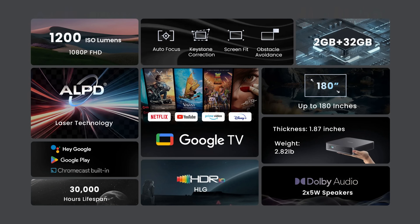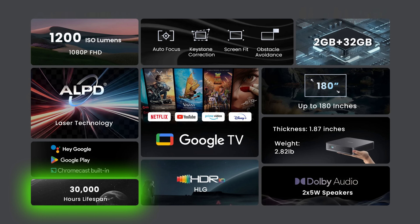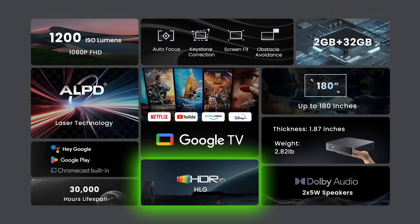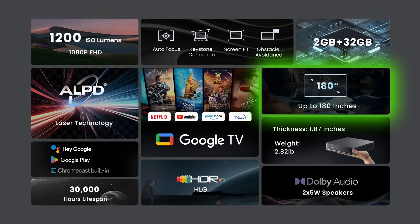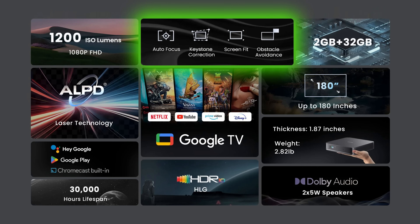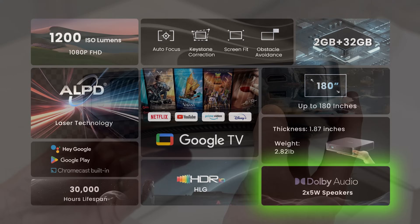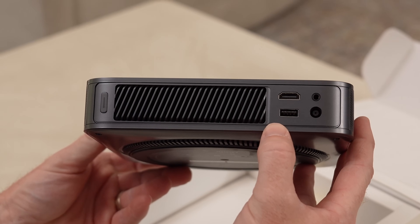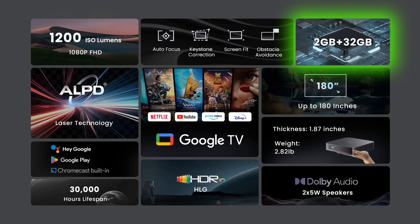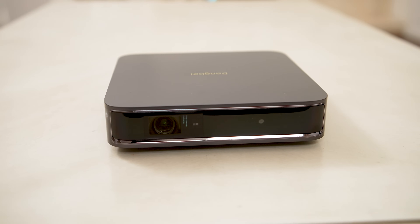To go over the most important specs: the Dangbee Atom is a 1080p DLP laser projector with 1200 ISO lumen that lasts up to 30,000 hours. It has HDR10 and HLG, does 3D even from a Blu-ray player, and can project from 40 up to 180 inches — meant for around 60 to 100 inches, though it performs quite well on the 120-inch ALR screen here in the studio. It has autofocus, auto keystone, and auto intelligent fit. Two 5-watt speakers with Dolby Digital and Dolby Digital Plus. HDMI with ARC and 3.5mm output, 2GB RAM, and 32GB storage — which comes in really handy for the Google TV operating system. I'm really impressed that Dangbee can pack all of that into this compact, well-built projector.